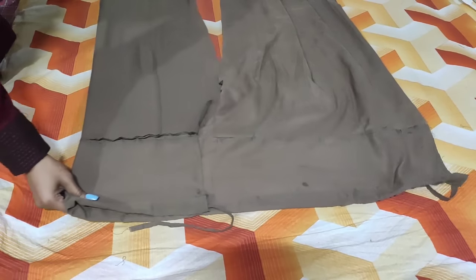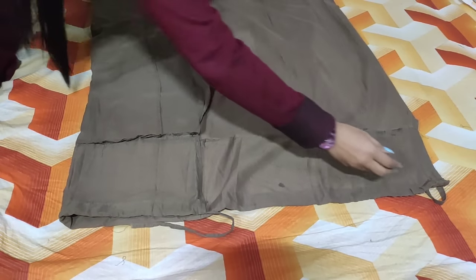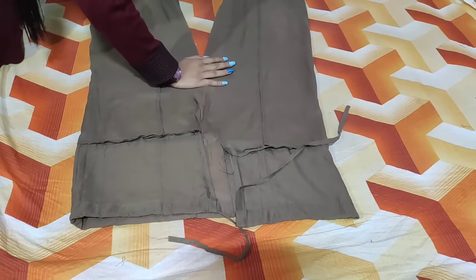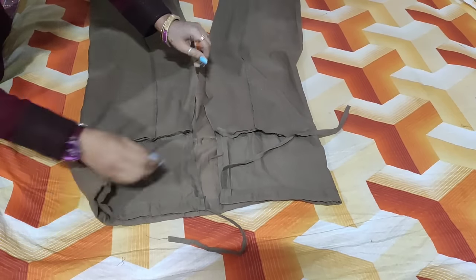Now what do we have to do? Fold the fabric from the left side, fold the fabric from the center, then fold the fabric from the right side, fold the fabric from the center again. Now you have to understand that there are two pairs. Now you have to stitch it — first you will have to stitch it with a straight line.